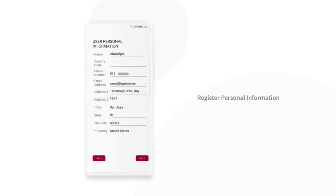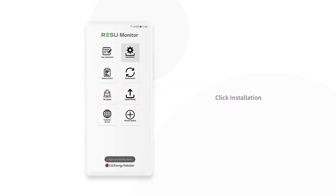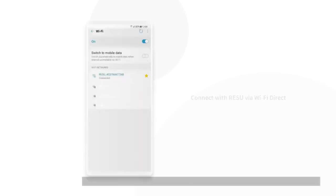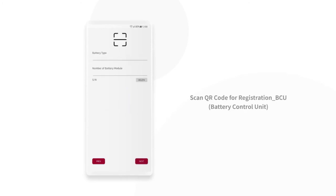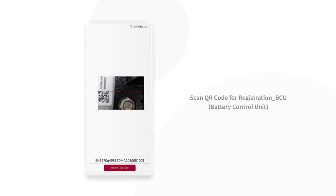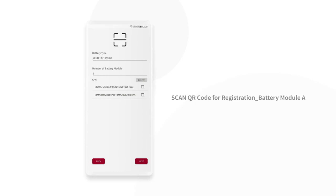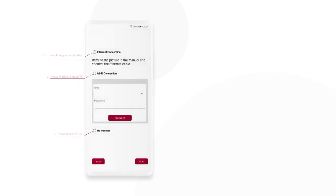On the Rezu Monitor, connect with Rezu Prime via Wi-Fi and scan the QR code on the battery modules and battery control unit. Attach the QR code to the battery.